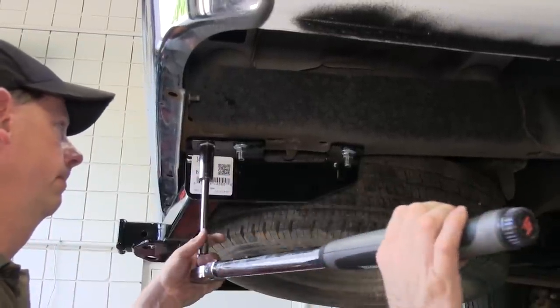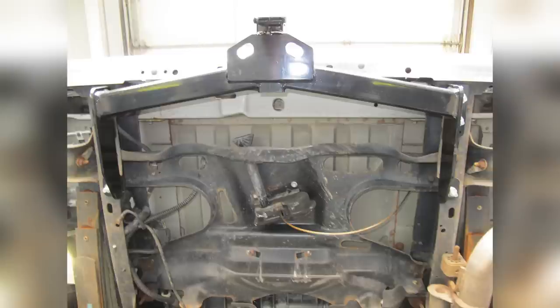And with that, that'll finish it for our install of part number 14055 on our 2006 Ford E350 van.